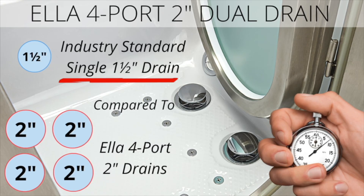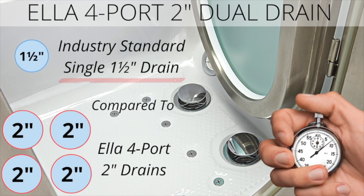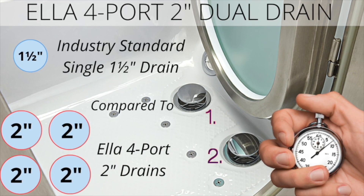The industry standard is a single drain sized at one and a half inches. Ella walk-in tubs utilizes not one but two oversized two-inch drains.